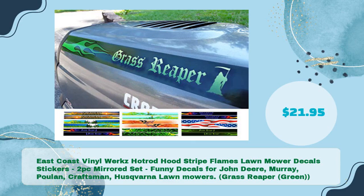Next, the East Coast Vinyl Works Hot Rod Hood Stripe Flames Lawn Mower Decals Stickers — a 2-piece mirrored set. These funny decals are compatible with John Deere, Murray, Poulan, Craftsman, and Husqvarna lawn mowers. Also known as the Grass Reaper in Green, available for just $21.95.